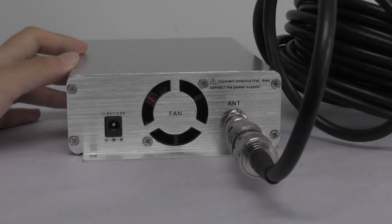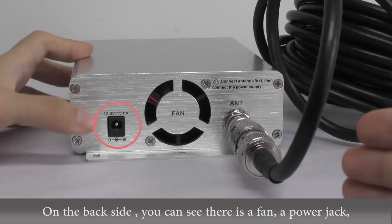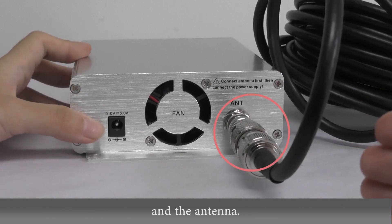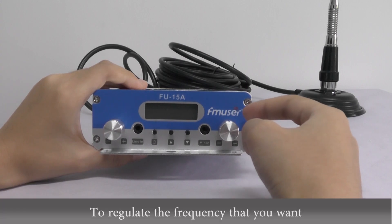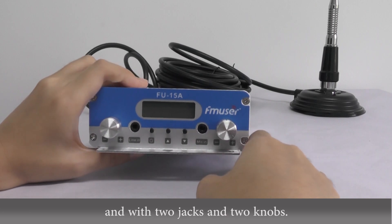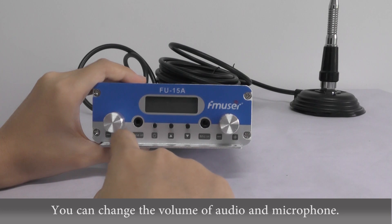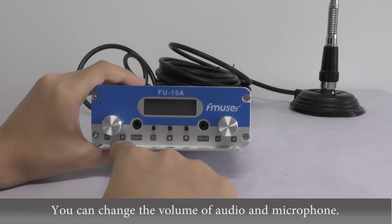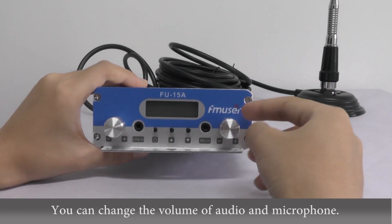On the back side, you can see there is a fan, a power jack, and the antenna. To regulate the frequency that you want, you can press these two buttons. With these two jacks and two knobs, you can change the volume of the audio and the microphone.